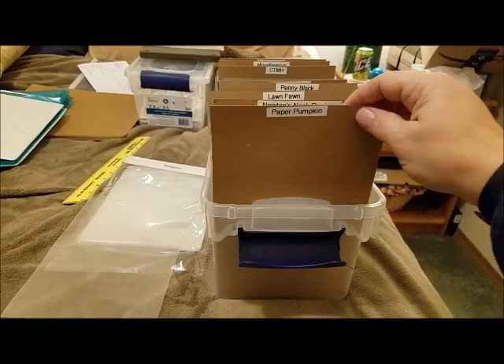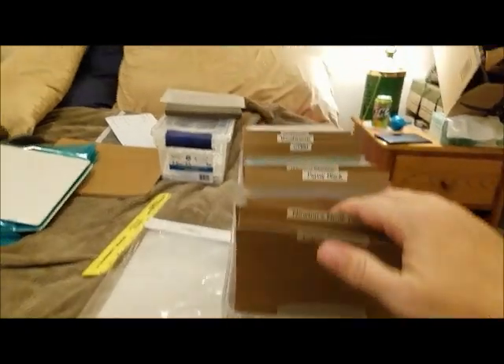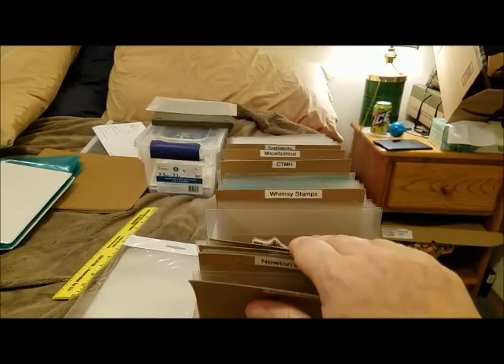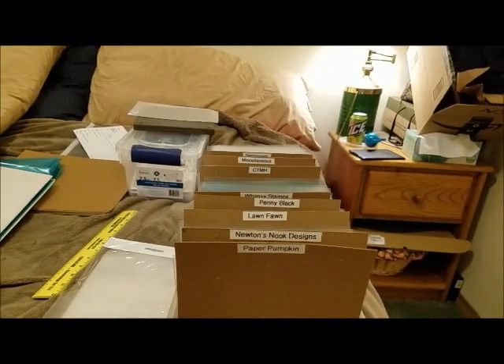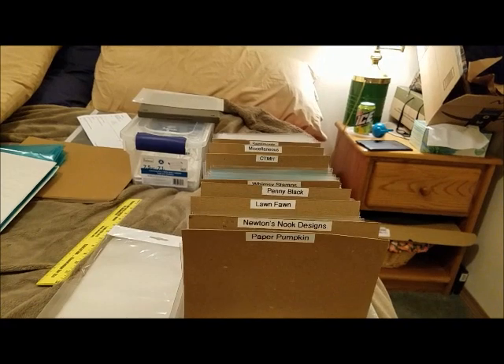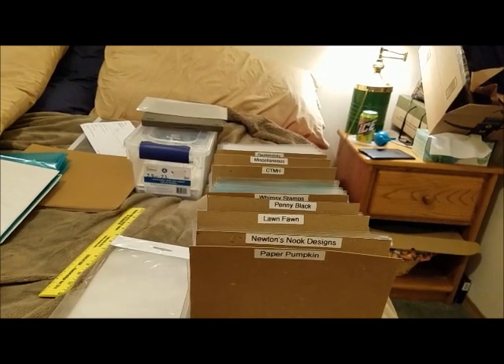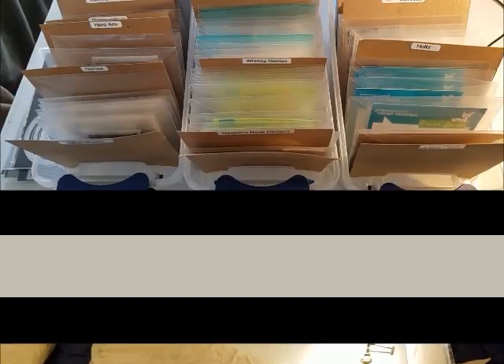I might have to cut these down height-wise — they're about half an inch taller than the plastic sleeves I have everything in. I just set this up tonight, so I can't really reflect on whether I like the solution yet. I'll have to come back in a week or two and give my thoughts.